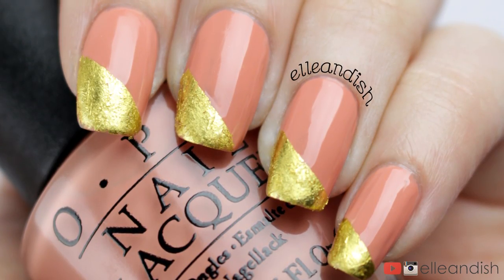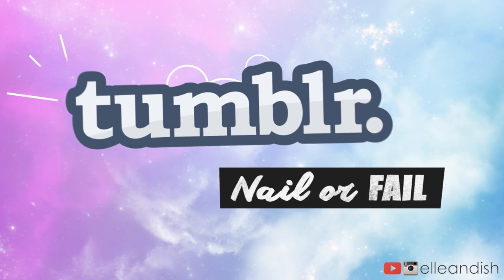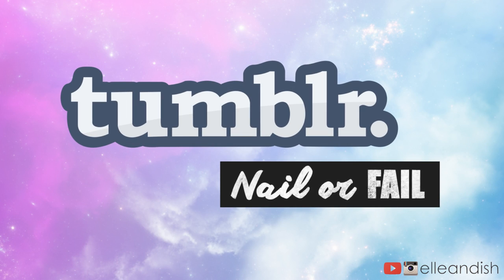So it works! It's really pretty. But the wear time — let's talk about that. After a few days my nails look pretty freaking bad, even with top coat. I don't really get it, but that's what it looked like. So guys, what do you think? Nail or fail? Is it kind of in between? Let me know in the comment section below and let me know if you want me to try any other Tumblr or Pinterest ideas.